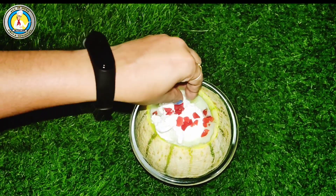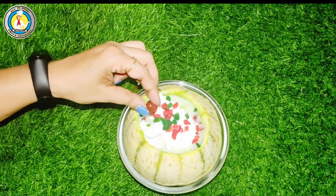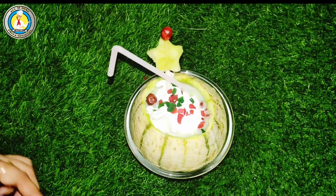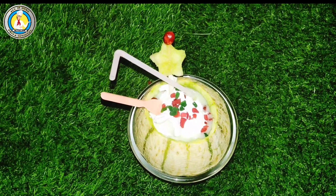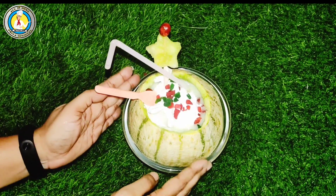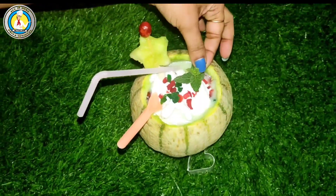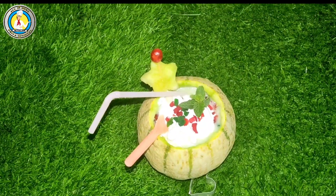I will add Tootie Fruity — red and green. You can add it, or you can skip it. You can also add one cherry on top. I have added the musk melon pieces, which I have cut with a star cookie cutter. And done.